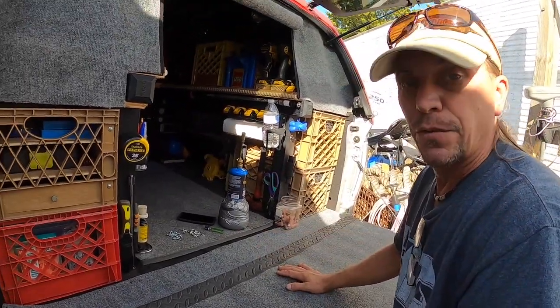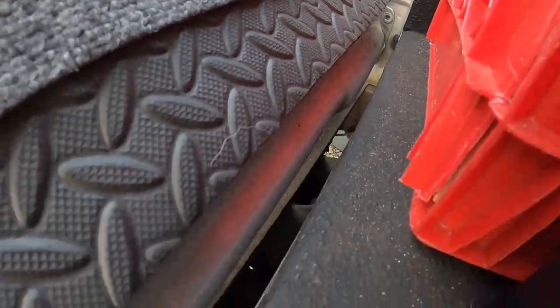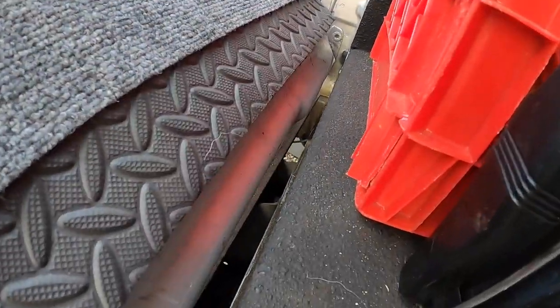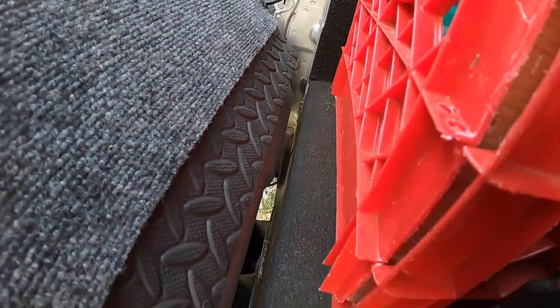It's just a cheap piece of carpet, so I'm not worried about it going bad. If it starts to look really skunky a year from now, I'll just replace it. You can see the gap between the bed of the truck and the tailgate — I'd say there's better than a half inch of space in there, maybe three quarters. There's plenty of room for the carpet doubled up; it's just a matter of whether the knee pad would hit it.